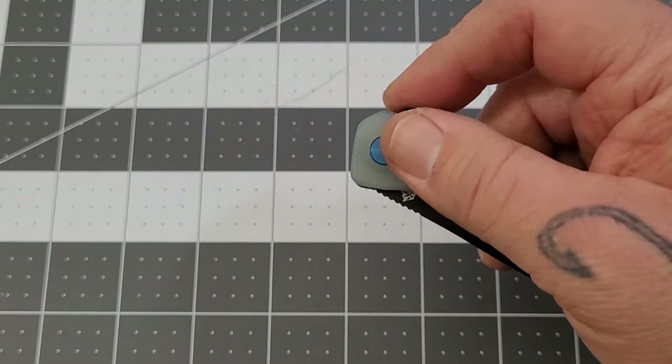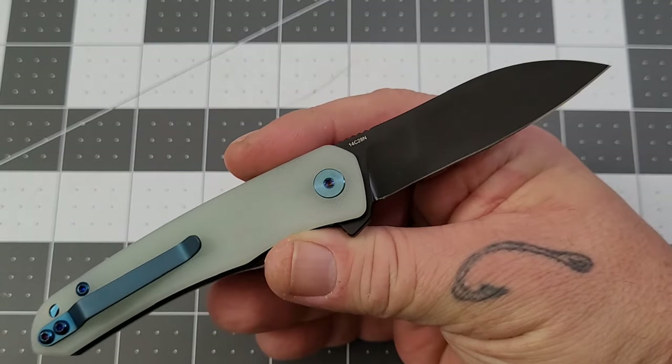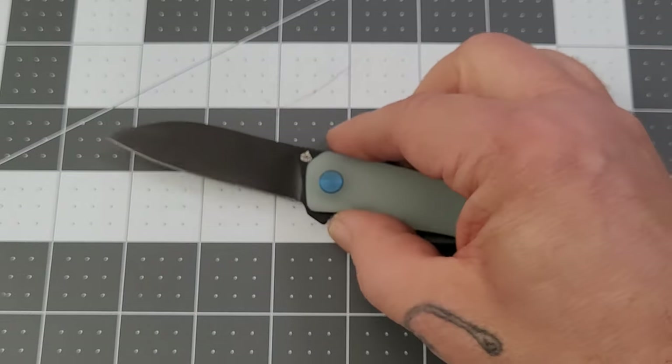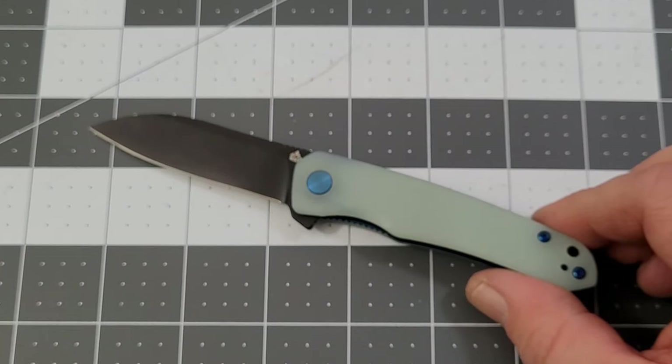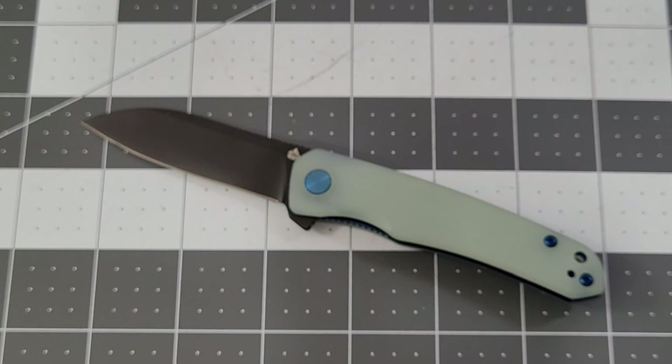It's an Apex Pass Around knife so I haven't done anything to it — haven't stropped it, nothing. It's doing pretty darn good. I do love 14C28N; it keeps a really great edge. Let me look up the price for you — there are several different color options. The black and gold and black and silver were very popular and gone very quickly.